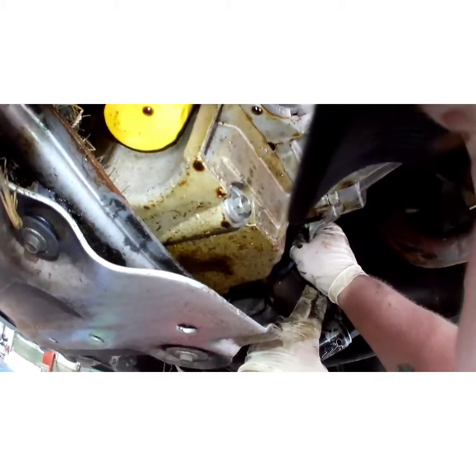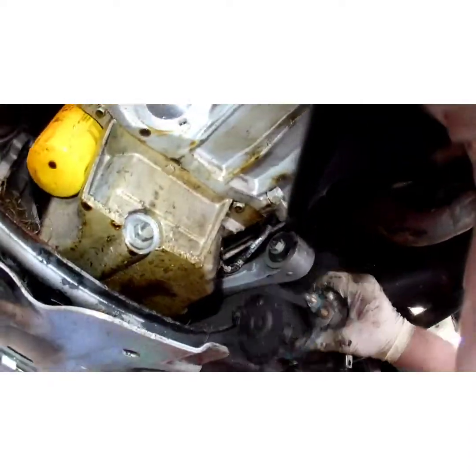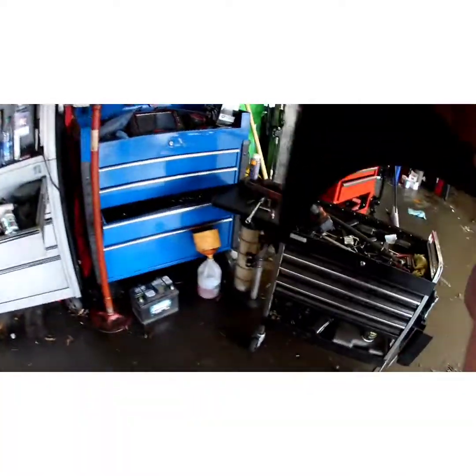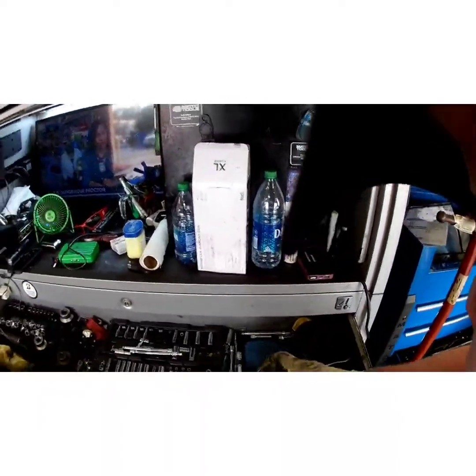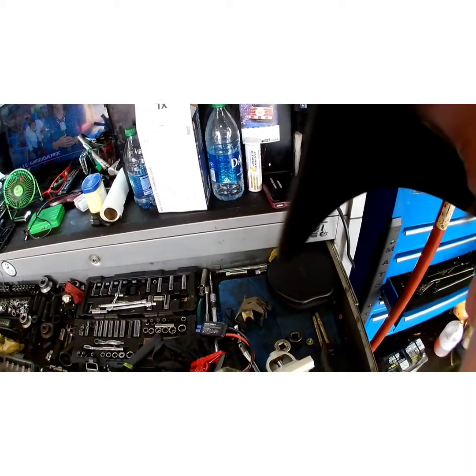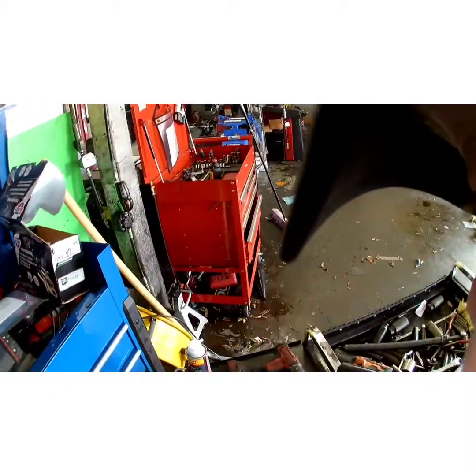Make sure you disconnect your negative battery terminal — always — when you do any kind of electrical work. That wasn't so bad. Compare your two parts — looks good to me. This new one's not all nasty like the old one is.